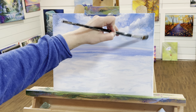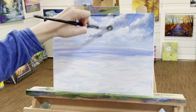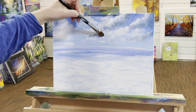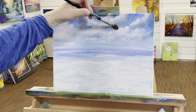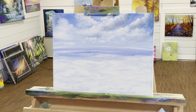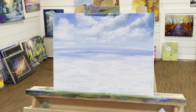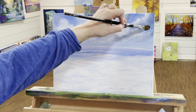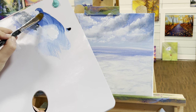Now we can come in and get more of a layered look — some little ones here that come down off in the distance, maybe a little something going on in the background. Sometimes I just create a soft little bit of something there. I'm going to take a little bit of black now — I don't use a lot of black in my paintings, but I'm going to combine it with my blue. I want to add a little more to the horizon to make the clouds and horizon stand out.